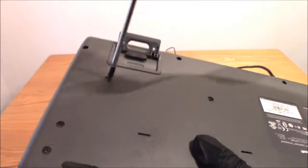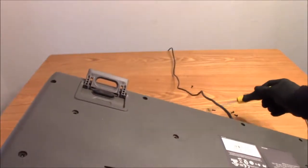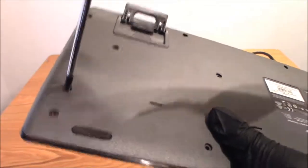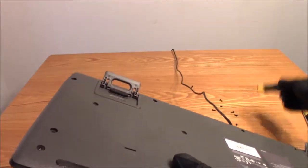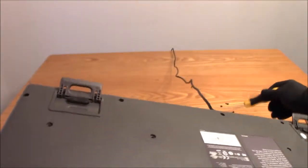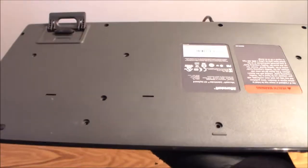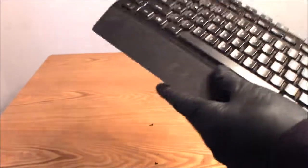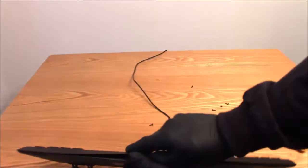Alright, coming up on the end here, we're getting there. I believe I got them all unless there's a secret hidden screw somewhere — I hope not. Alright, let's break this seal here.